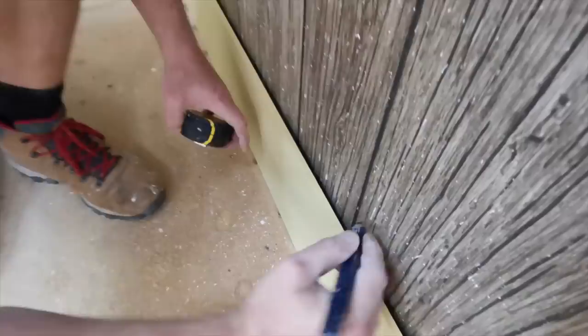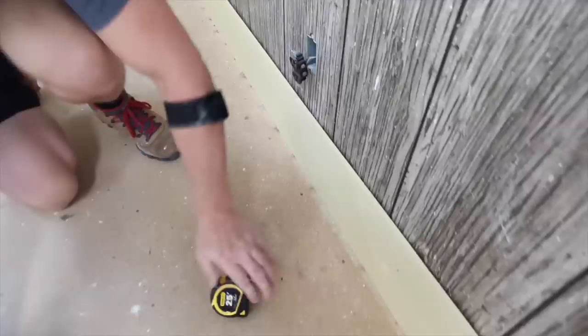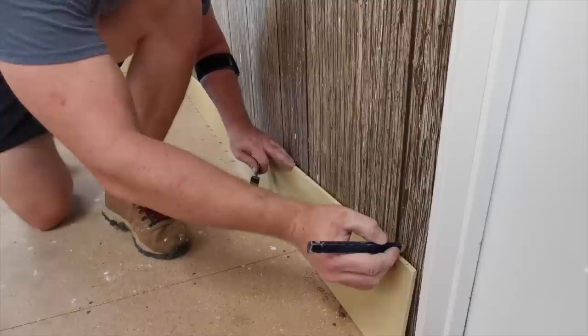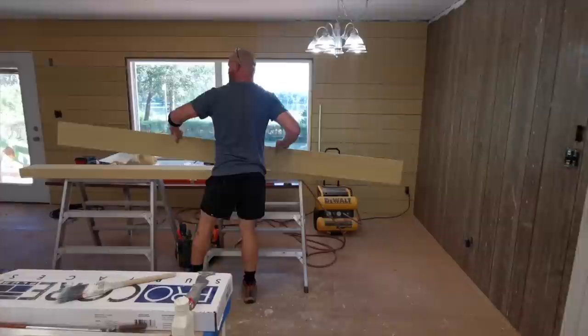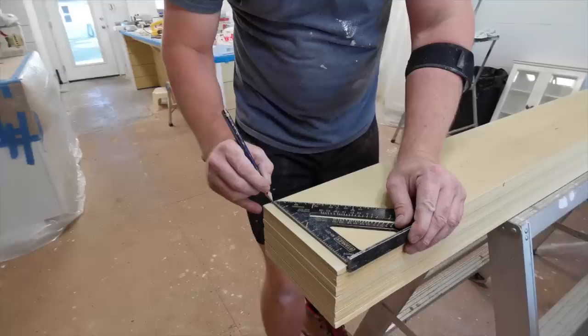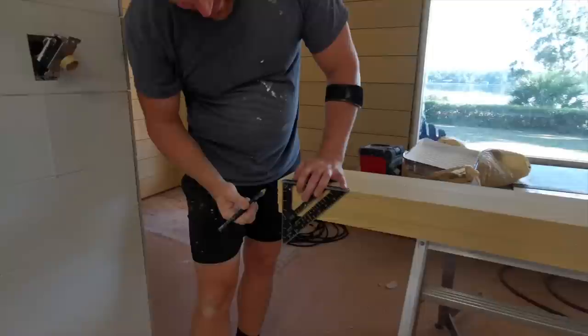This house has 16-inch on-center studs on the interior walls. On the end, it's a one-and-a-half-inch stud, three-quarter inch back — just make sure you're in the center of the stud. I'm going to transfer these marks onto the other side, that way it's easier to work with. Now I'm putting it on this side so it's easy to see.